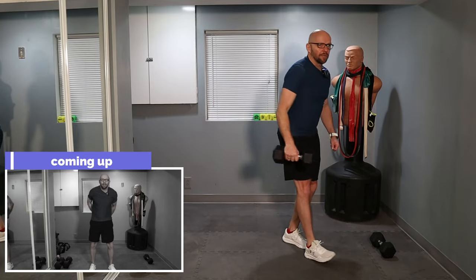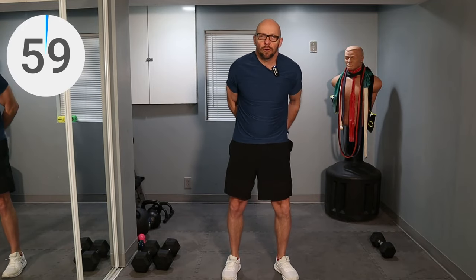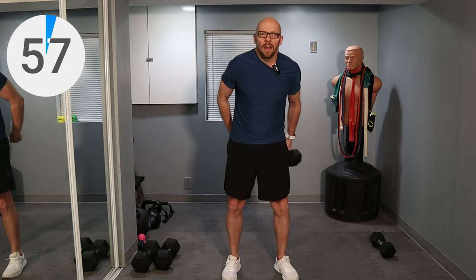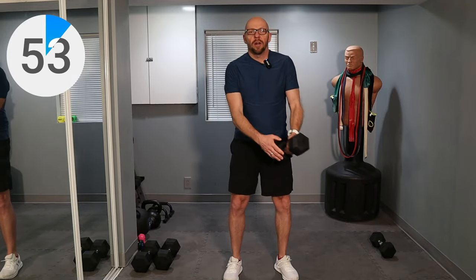So grab your weight. We're going to start for one minute. Dumbbell around the waist — we are jumping right into this today, guys. We're just going to rotate that dumbbell around the waist, go right to left, left to right, whatever makes you feel good. We're just going to warm up for a minute with this exercise, followed by two more exercises for the warm-up.